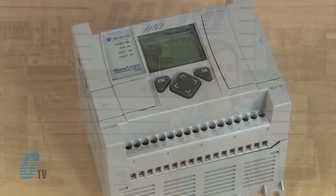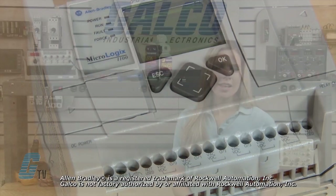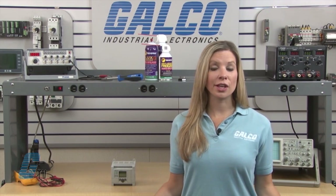Welcome to G-TV! Today I will be showing you Galco's repair capabilities for Allen Bradley's MicroLogix 1100 PLC. Galco offers repair expertise as a third-party option to the OEM, often with significant cost savings.